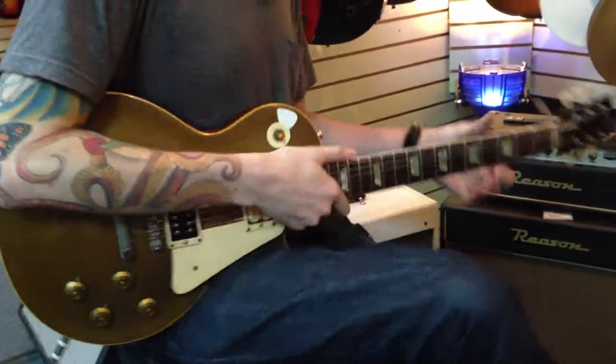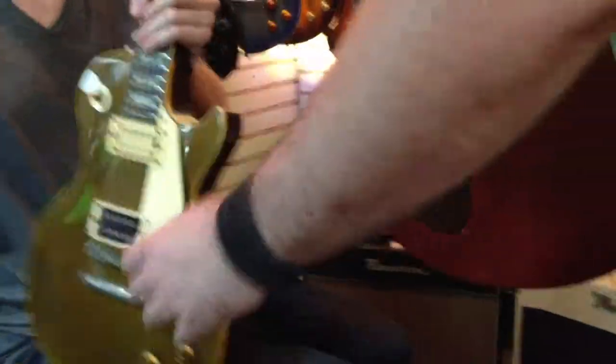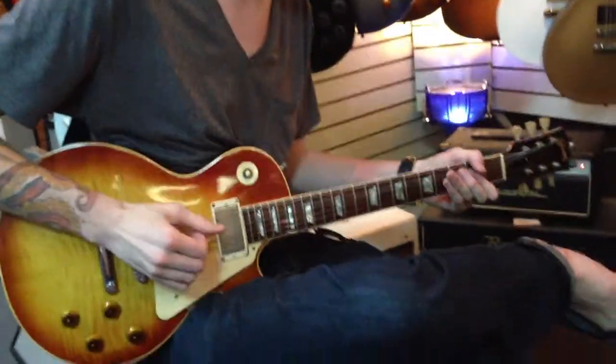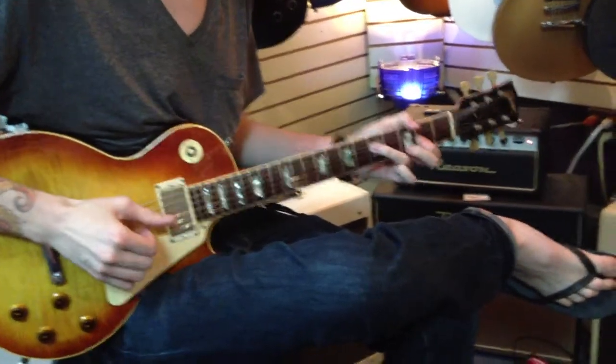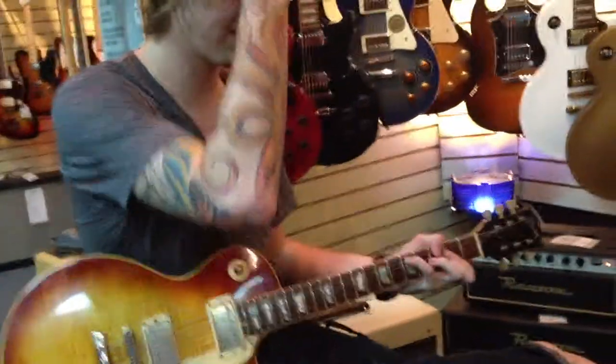All right, switch back real quick and do that same lick. Where do you freaks come from? I was just telling him I've been wanting to try one of these for a minute. Every time I pick one up it's just... it sounds better. Yeah, but it could also be that. That one's sweeter.